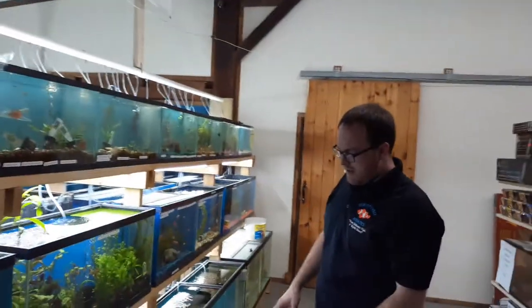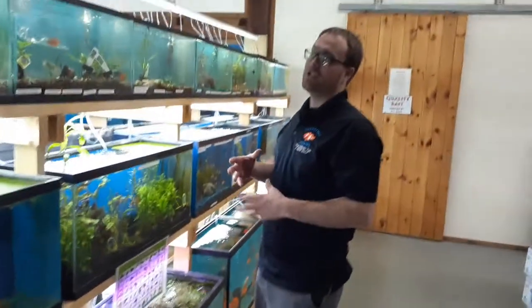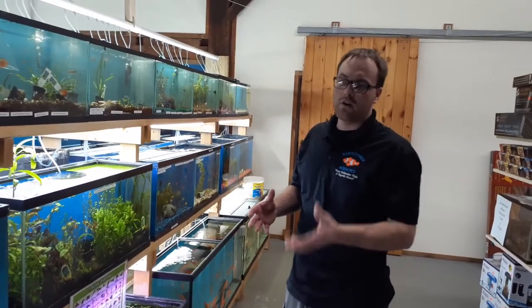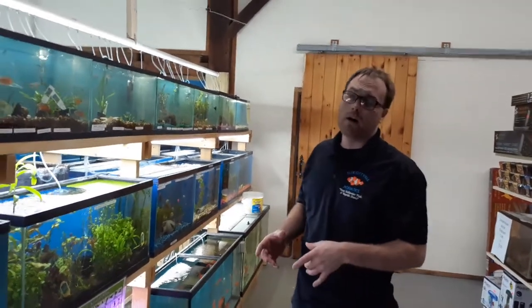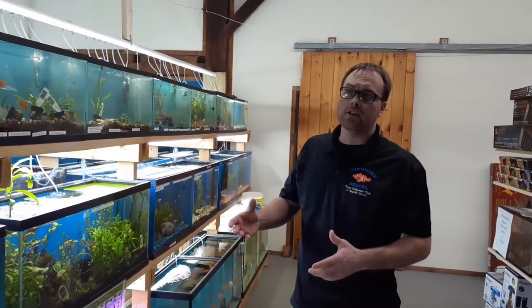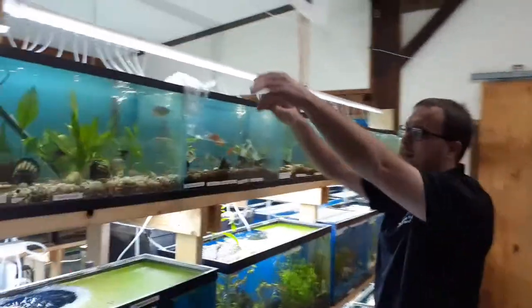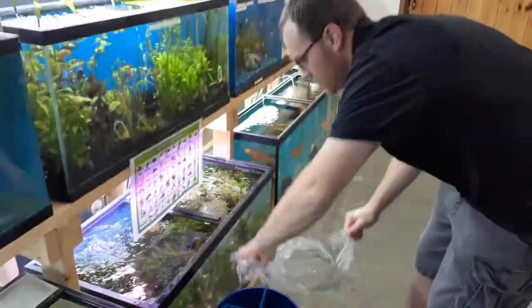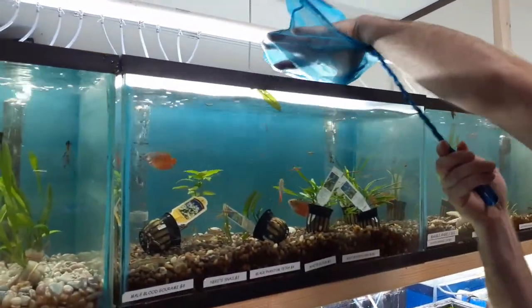We're back. We waited our 10 minutes and we have a 5-gallon pail ready with a net — we're going to be netting the fish out. I don't recommend just dumping the fish out of the bag directly into your aquarium. Wherever you got the fish from, whether it's your local pet store or elsewhere, you don't know what is in their water. They could be treating something, or one of the fish in the aquarium could have been sick — you just don't know. So never mix the bag water into your aquarium. We're going to dump the bag directly into the net, net the fish into the aquarium, slowly release the water and the fish into the net, flip it up, release him into the water, and he's going to swim away happy as ever.